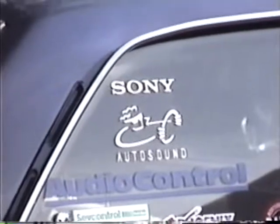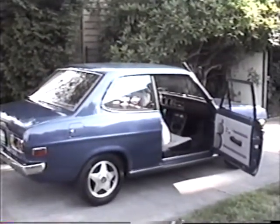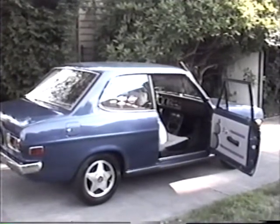350 watts. Competition stereo equipment. Epicenter.